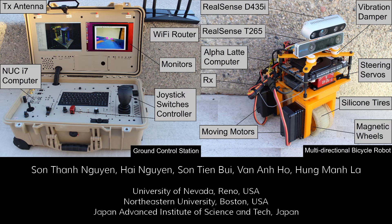This video presents a new design of a multi-directional bicycle robot for steel structure inspection. The robot can travel on complex shapes of typical infrastructures made of steel. This includes bridges, wind turbines, electric towers, oil rigs, and vehicles such as ships and submarines.